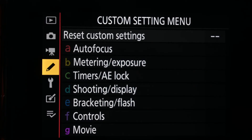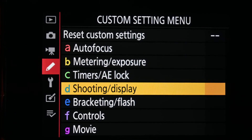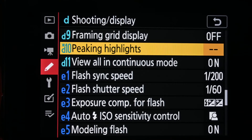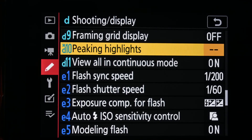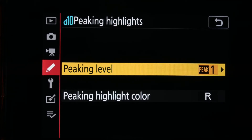From the menu, you go to your custom settings, you go down to shooting display, and you keep scrolling down until you see the option for peaking highlights.